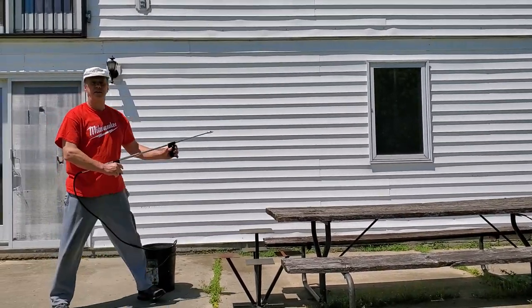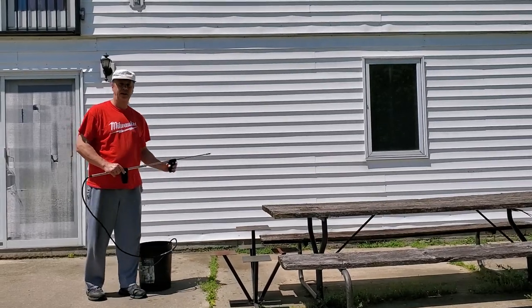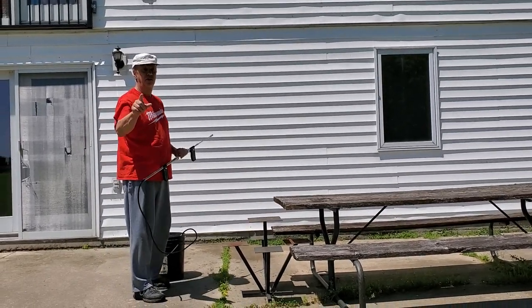All right, so anyway — Hudson trombone sprayer, five gallon bucket. I think you get the idea. Thanks for watching.